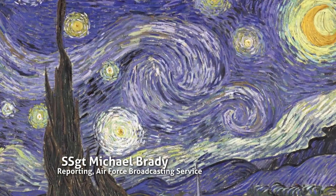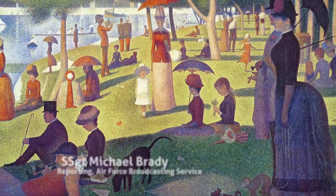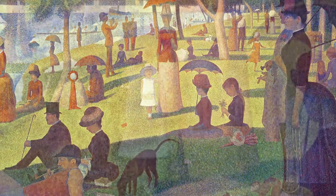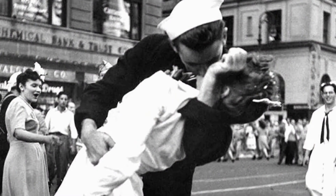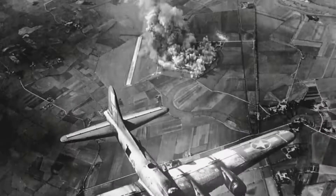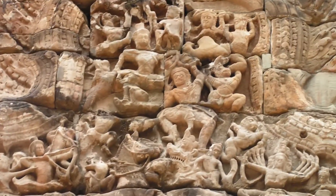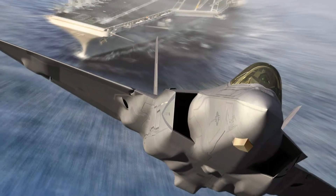Since the dawn of time, humans have been creating art to depict how they see and feel about the world. But throughout history, art has been used to depict an act that some might not consider to be quite so beautiful — War. We painted in caves, and then we went out and beat each other with clubs. But just as warfare has advanced beyond pounding each other with stumps of wood, art has also evolved.